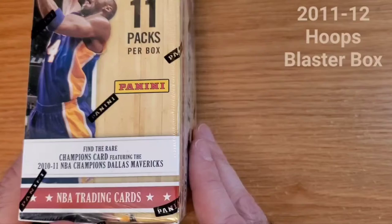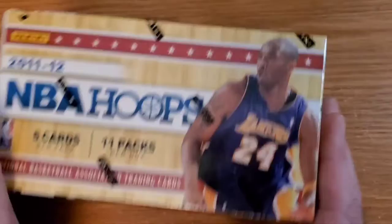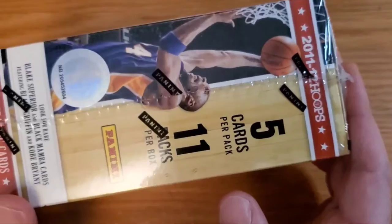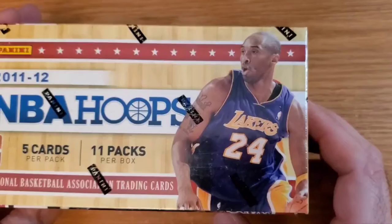You can find the rare Champions card featuring the 2010-11 Dallas Mavericks champions. That's a nice card — it's a short print and it books for about $20 right now. There's also Blake Superior and Black Mamba cards. Those book for over a hundred bucks each but they're really hard to find.